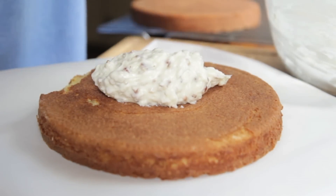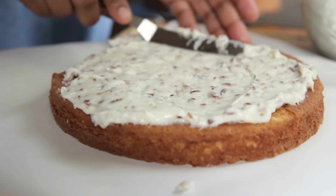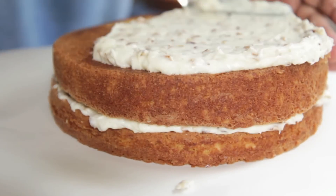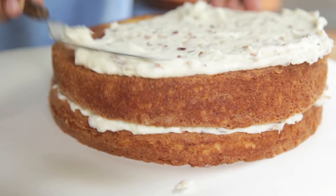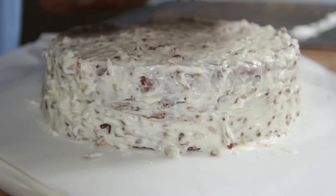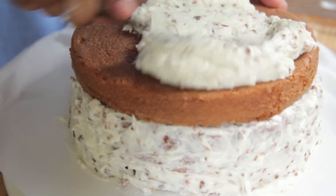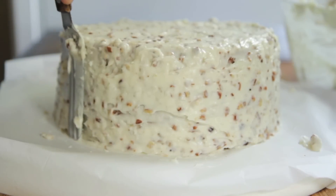When your cake has completely cooled off, get a layer and plop some frosting on it and spread it all the way out to the edge in a nice even layer. Put on your second layer and spread it out. I love this frosting because you can hide all of your messes — it's so easy to disguise your imperfections. Then frost your last layer and clean up a little bit, and we are done.